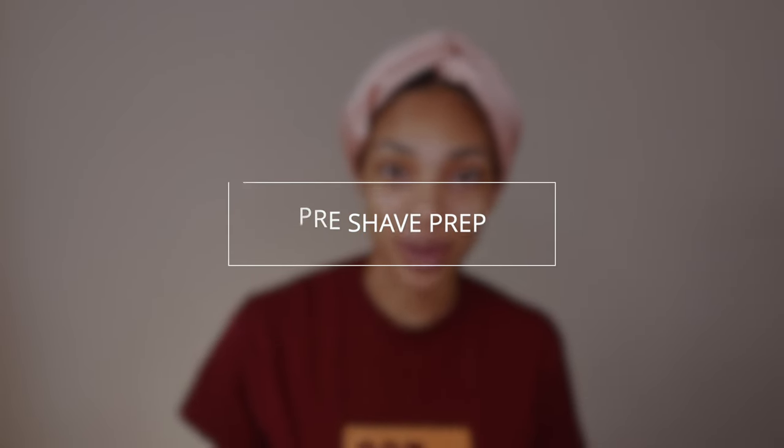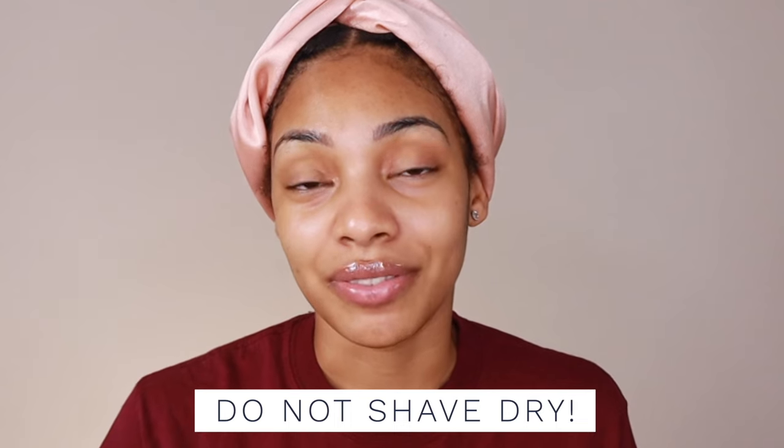Let's talk about your pre-shave prep. First and foremost, do not shave dry. I don't care if you are late and you already have your clothes on and you look down and realize that your legs are not shaved. Do not shave dry. That is only going to exacerbate your issues. And not only is it horrible for your skin and can cause damage to your hair follicles, it is for sure the quickest way to get nicks.